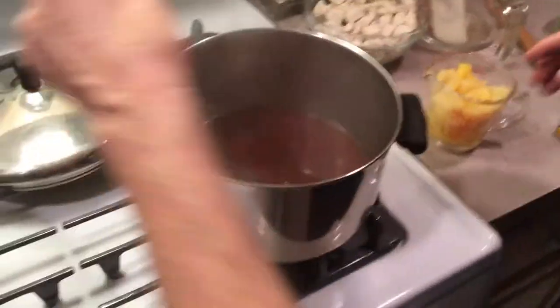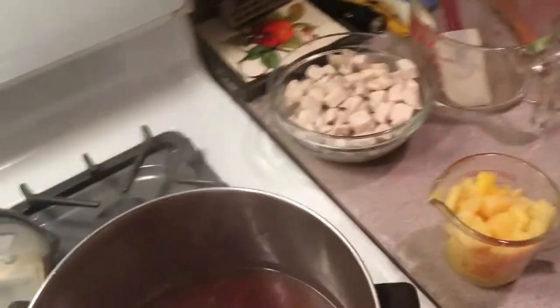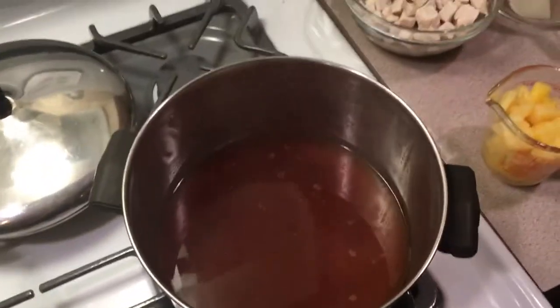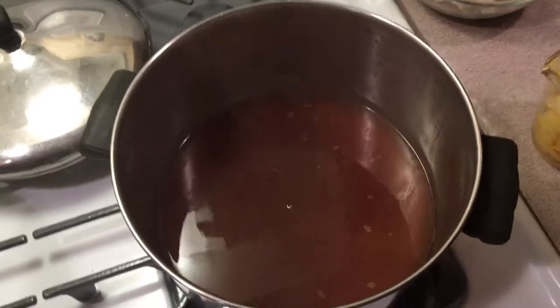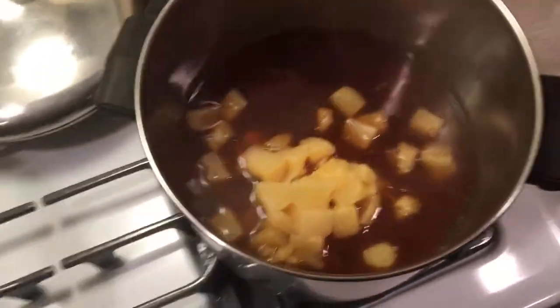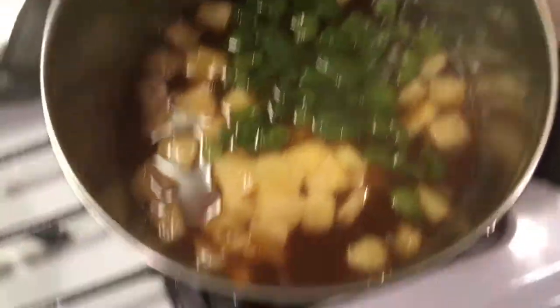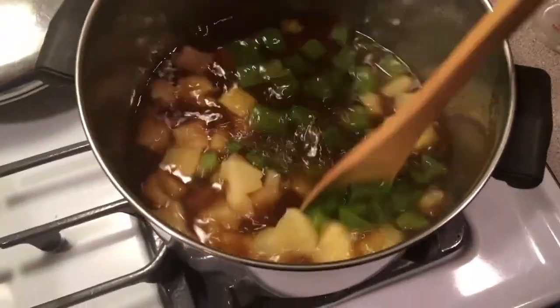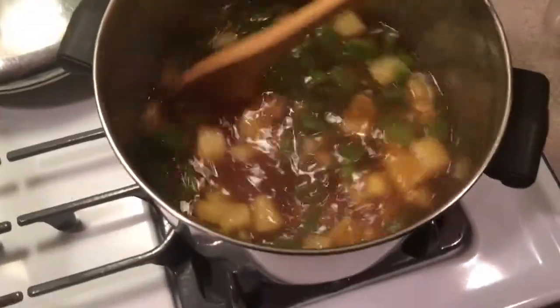This here has been simmering for five minutes — more pineapple juice, ginger. You can smell it, it smells great. Now we're going to throw our pineapple in here and throw our peppers in. And we're going to simmer this for about another five minutes.